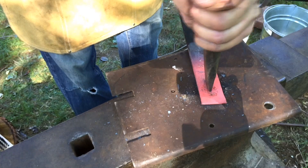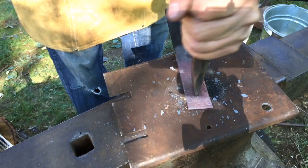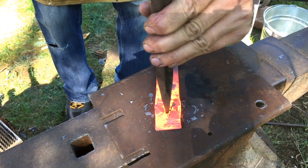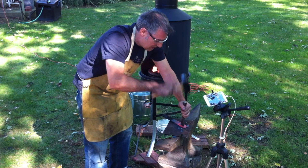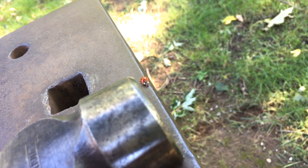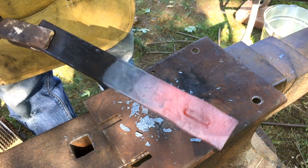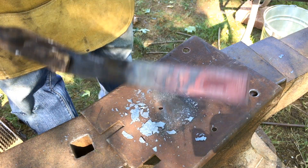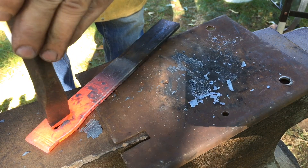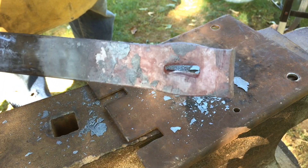I know the experts make it look so easy, but I have to tell you I had a really hard time just punching a hole through this metal. So after several heats I finally did it and it wasn't pretty — I didn't see any slug or anything, but it was through. I got through.